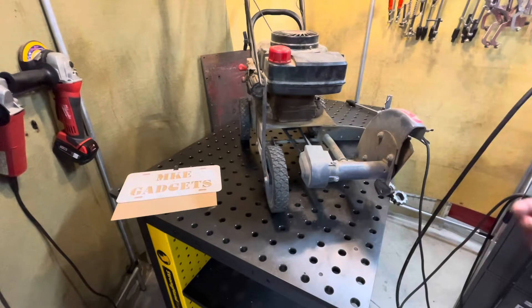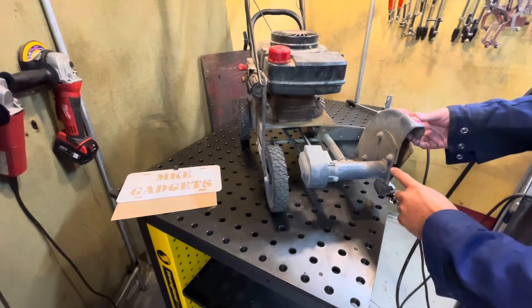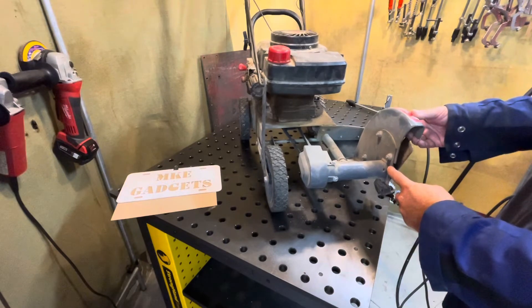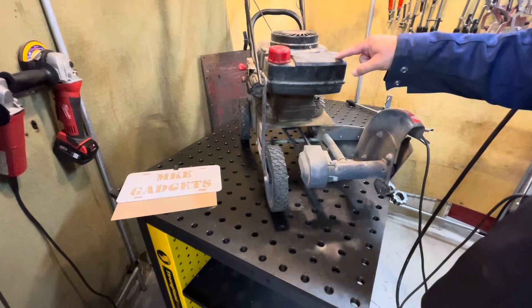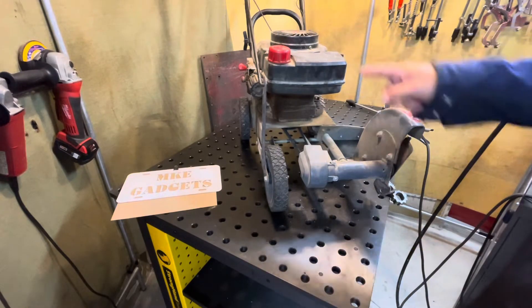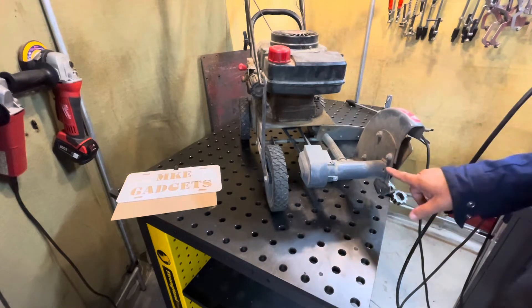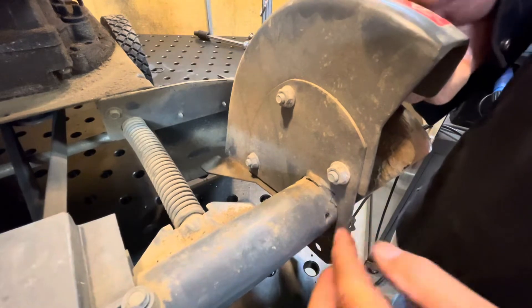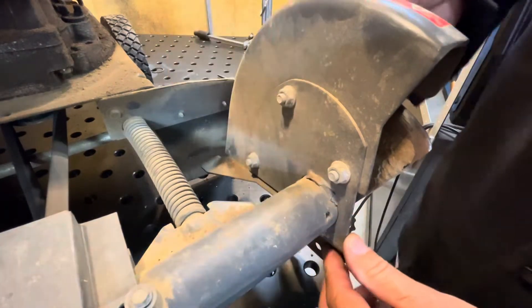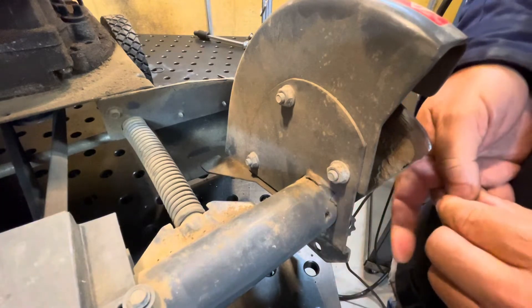The second item my friend Steve brought over is this lawn edger. Right here the weld broke — right in there. This is the gas tank, so you can't be welding that close to it; this has to come off. Let's zoom in and take a look at the broken weld. You can see where that weld failed — it's just welded in a couple of areas, and I'm going to try to re-weld that.